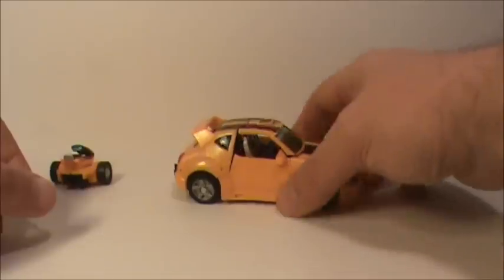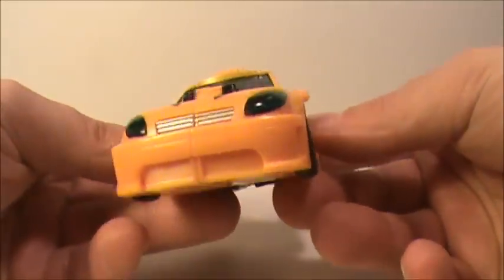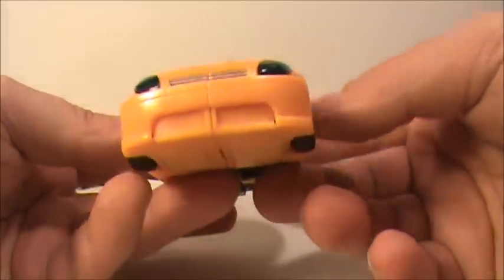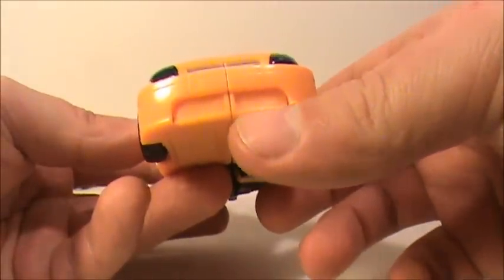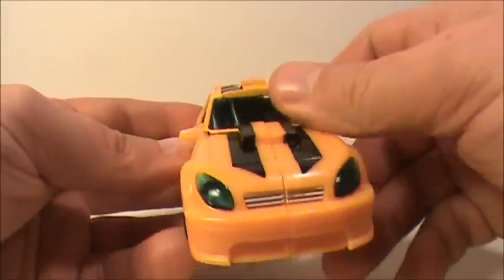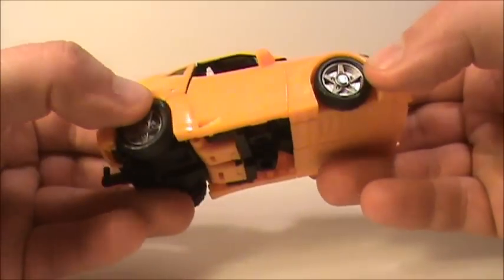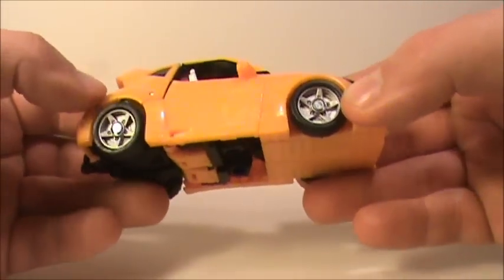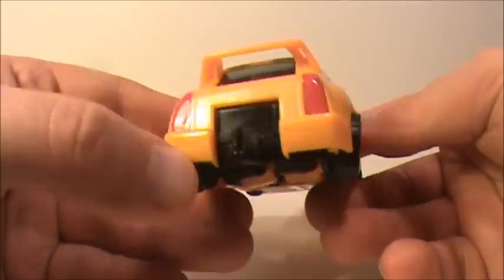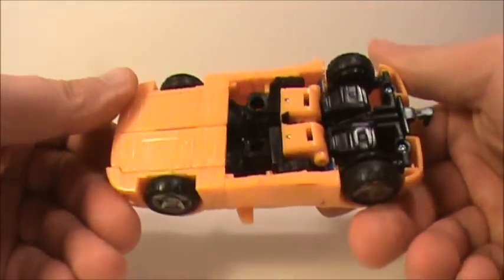Then you got Bumblebee himself. There's the front — you can see the nice silver little grille there. There would have been a little something right here on the bottom, but oh well. And then of course it's got the green headlights, which is really cool. They definitely did a good job with this one. Not bad at all. Then you got the red back here — yeah, not bad, I like it.